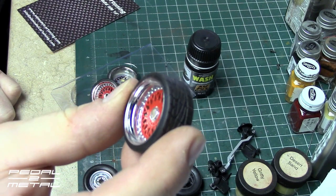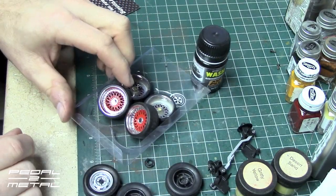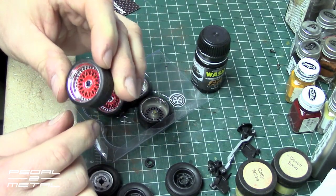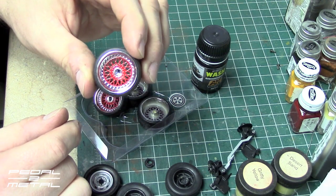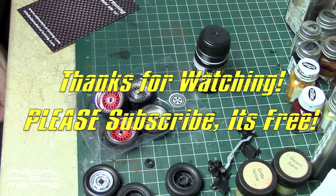Thanks for checking them out. Stick around and I'll have a video of the Scirocco once I put these on there — I think they'll look pretty cool. It's a silver Scirocco so it's gonna look pretty slick. We'll talk to you guys soon, thanks a lot, bye now.